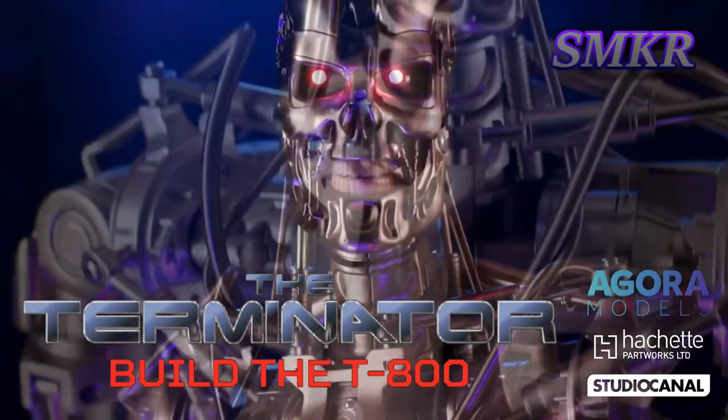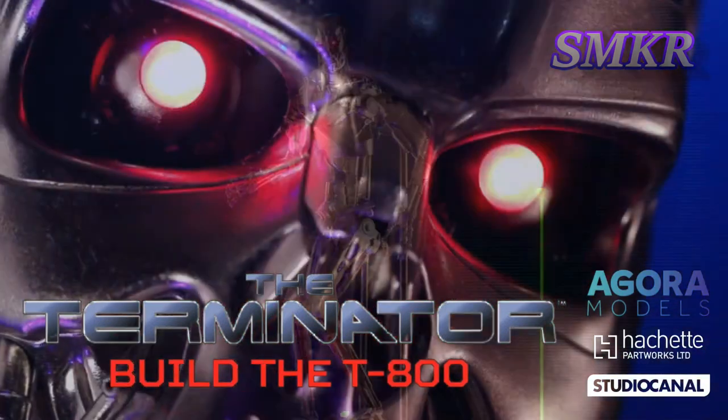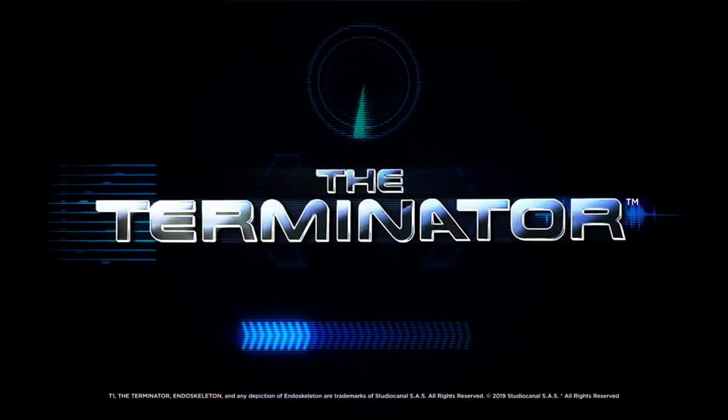Phase Plasma Rifle in 40 Watt Range. Uzi 9mm. I'll be back.